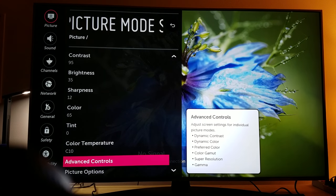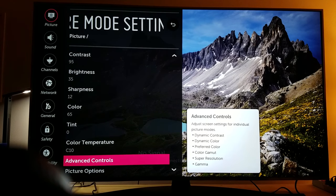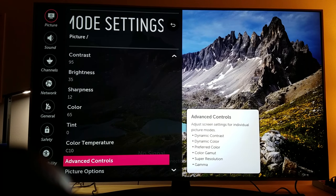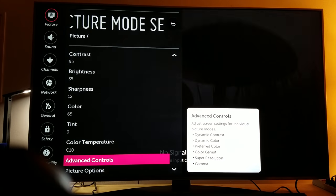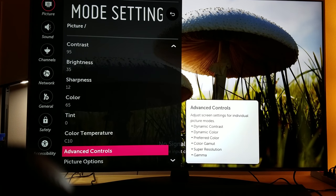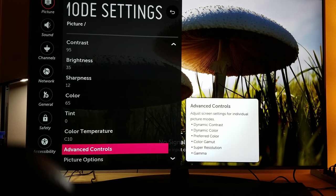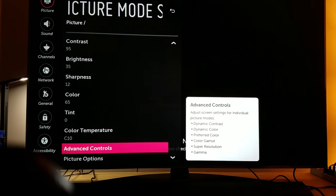The second trick is your brightness — keep that at 35. Keep your sharpness at 12, your color at 65, and your temperature at C10. Now we're going to boot up Uncharted 4 just to see how well it works under those conditions in the dark.